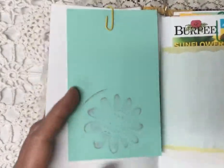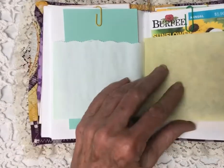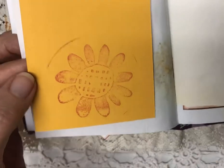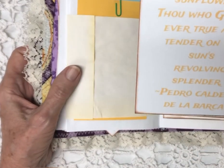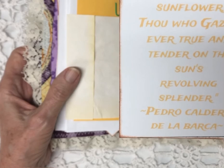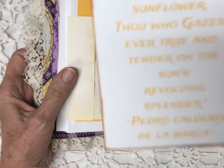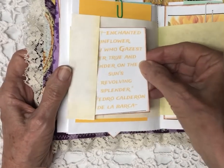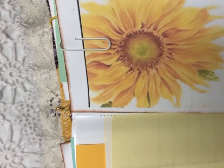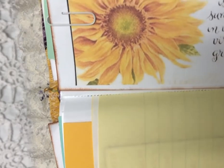'Rise above the storm and you will find the sunshine' — you might want to color that in and do your own thing. More journaling space, more pages, another variety journaling card. I've color-coordinated as many things as I can. Here's another quote: 'Light enchanted sunflower, thou who gazes ever true and the tender on the sun's revolving splendor' — the author is there. I've edged the sides to make it nice. 'Kindness is the sunshine on which virtue grows' — is that not true? You have space on the front and back.